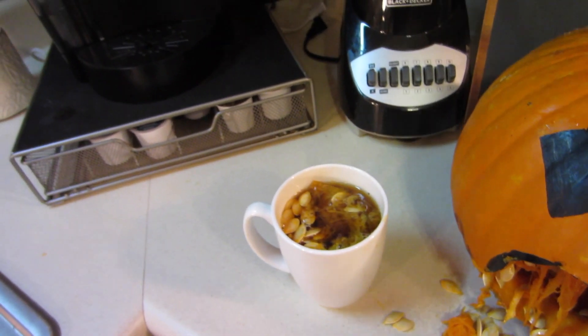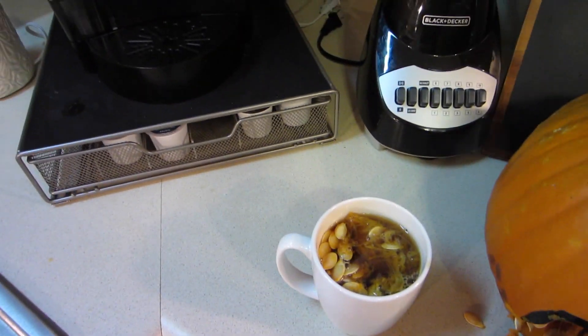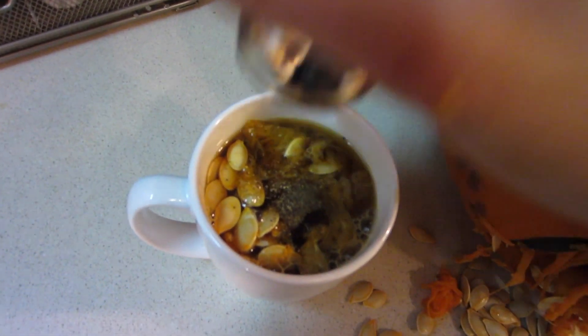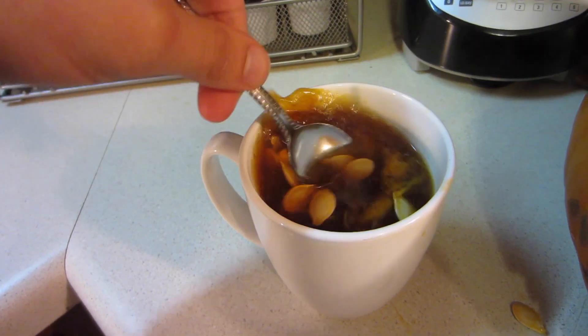Okay, so after you get your coffee in there, the next thing you're going to want to do is get your pepper and pepper it up — just done a whole bunch. So then you're going to want to stir this up.